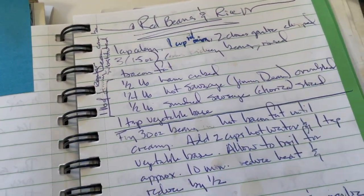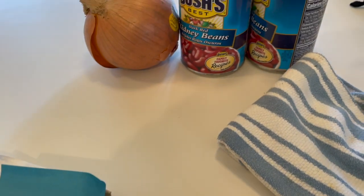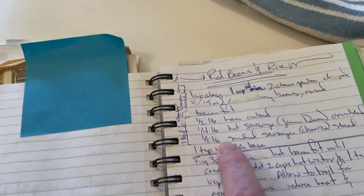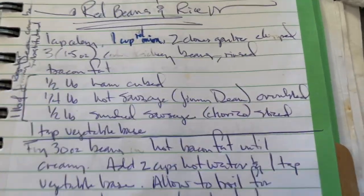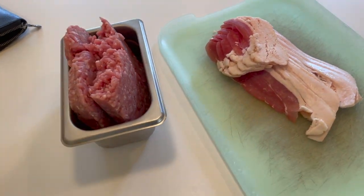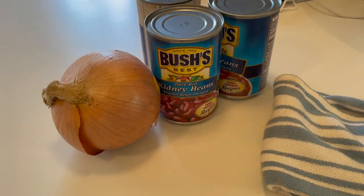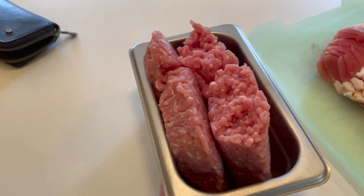Y'all, 14 years ago when I first put this recipe on YouTube I had absolutely no idea. I thought 25 people like my family would watch it. But I had no idea — so I was using things readily available here in the United States, like smoked sausage and hot sausage. I needed to change that because more than half of my viewers don't even live in the United States. So this recipe, instead of smoked sausage, will have just ground or minced pork.